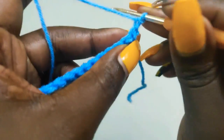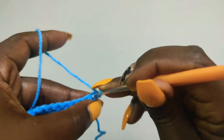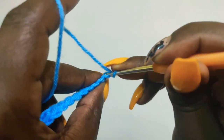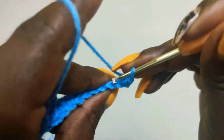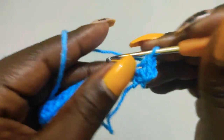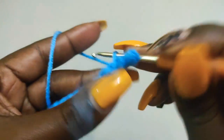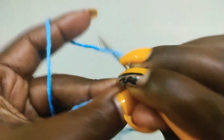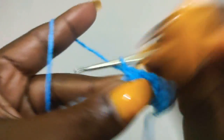We're going to be working the back loops only for the waistband. There are two loops — this is the front loop, and right here is the back loop. We'll only be working the back loops only throughout the waistband. Work the back loops only for the second row, for a total of 15 single crochets.